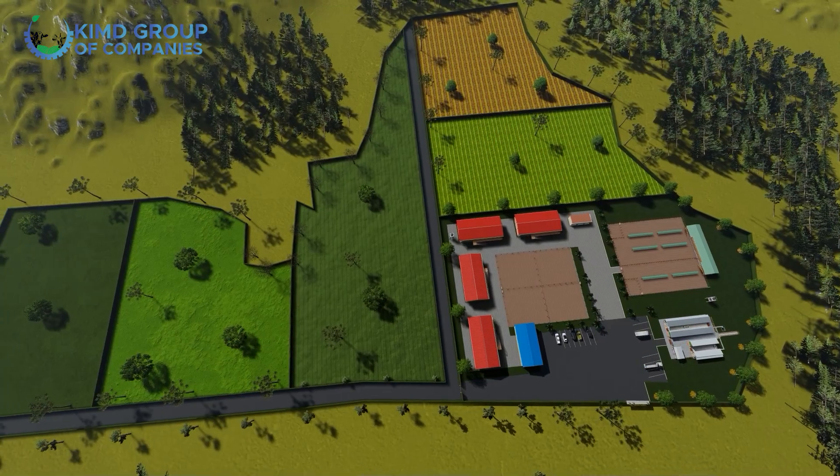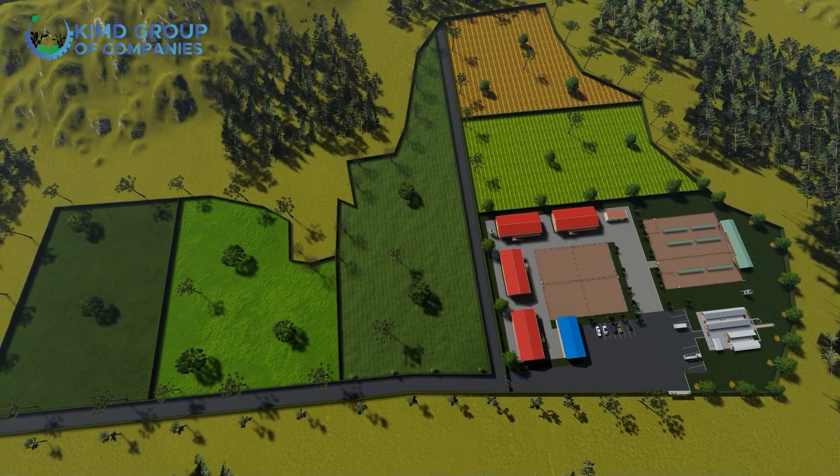Another thing we have on our layout is pastures. It will be up to you to choose which kind of pastures, but the ones that shouldn't miss on your farm are alfalfa, sugar graze, mucuna, and so on.